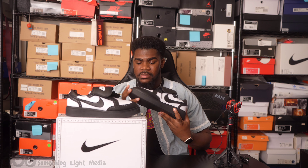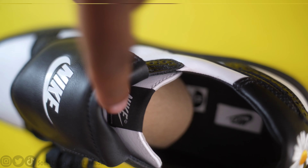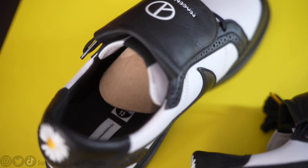Hey guys, it's Chris and today I have a review of the Nike G-Dragon Kwanda 1 in the black and white, or panda, colorway. Nike and G-Dragon brought the Kwanda 1 back again, but this time in a nice black and white, super stylish and highly fashionable colorway.